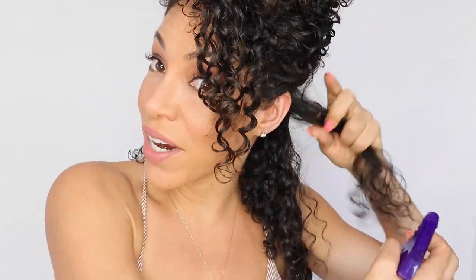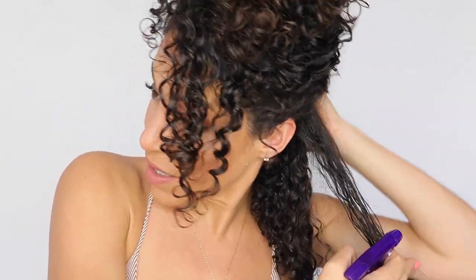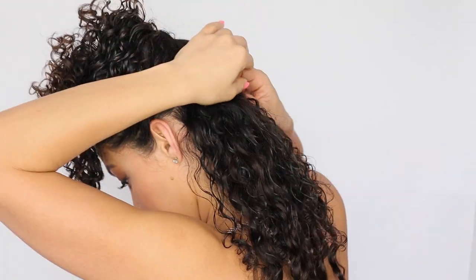Now you see how my hair, since I separated it, looks kind of frizzy. Take a spray bottle and wet your hair in between so that once all of your clip-ins are on, it blends naturally with your curls. We're going to go ahead and do that throughout the process.